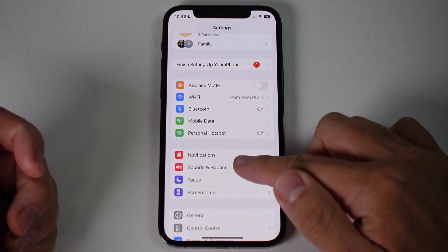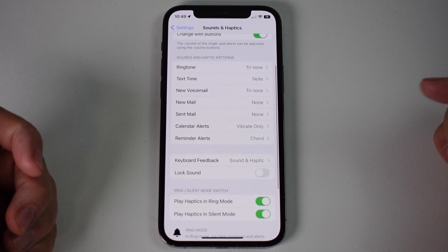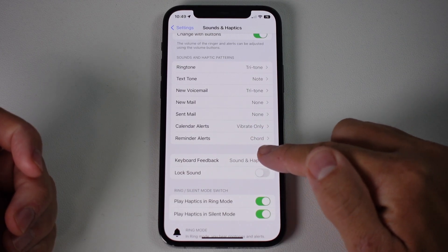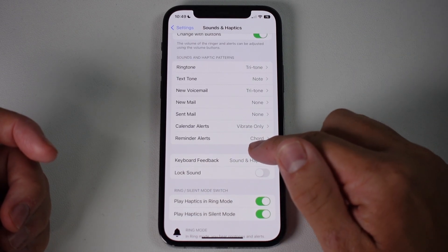We're going to tap on the Settings menu and then scroll down to find the button called Keyboard Feedback. You can see here that Sound and Haptic is turned on at the moment, meaning we have haptic feedback and sounds on as well.